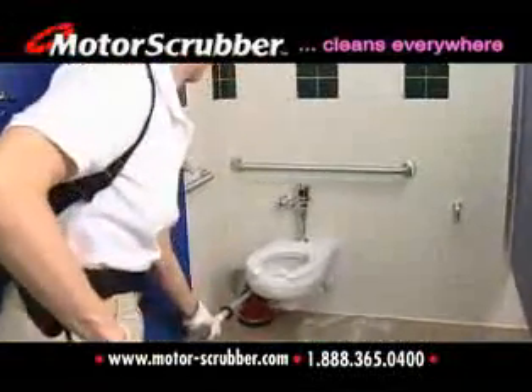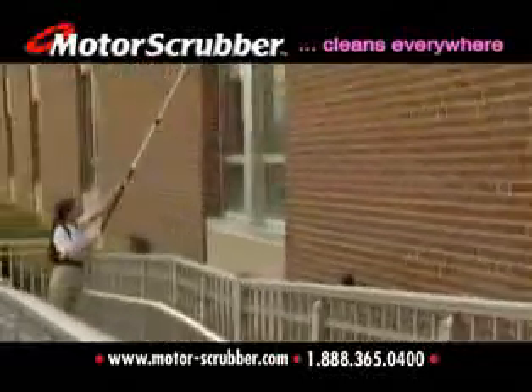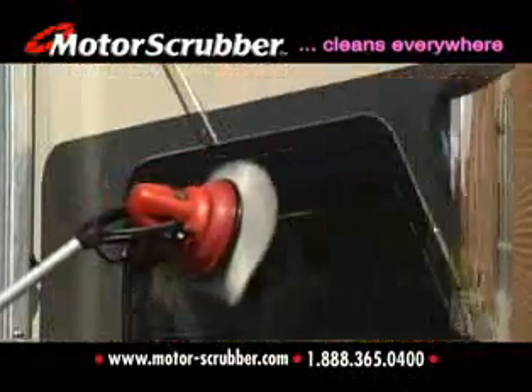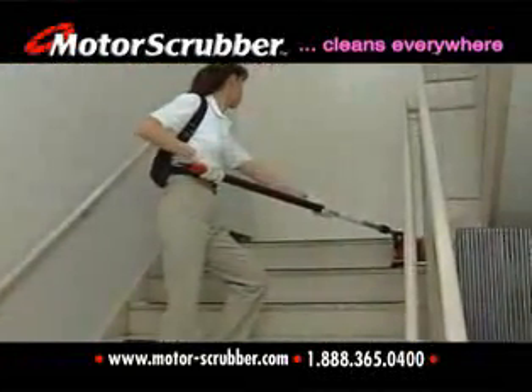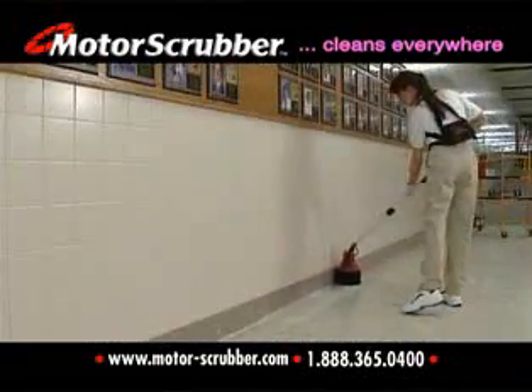No more scrubbing on hands and knees. No more ladders. The Motor Scrubber cleans indoors and out on all types and shapes of surfaces. Try this with a 100 pound floor scrubber. No more back breaking corners and edges.